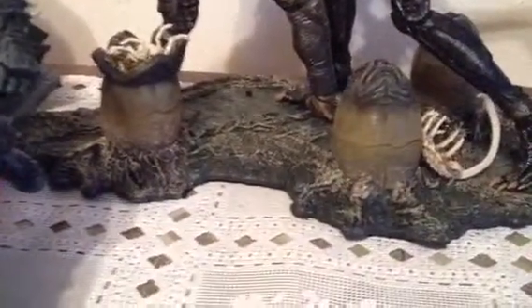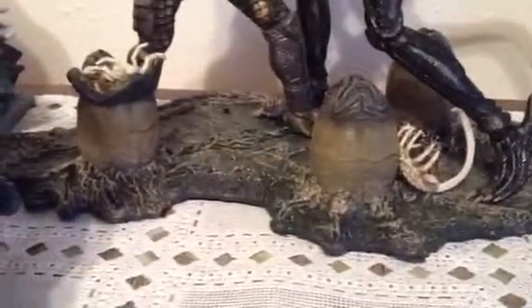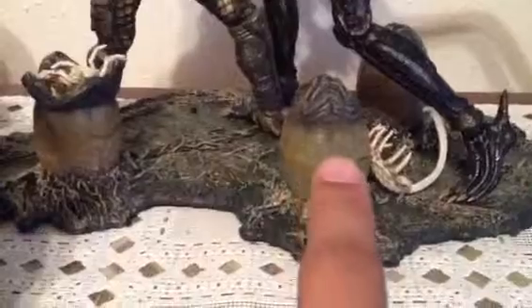Starting with the base — very nice detail. The base has a switch on the bottom that turns it on. It's not really anything special; it doesn't make sound effects or anything. The lights only glow, and the eggs glow too.